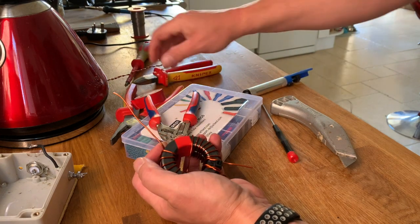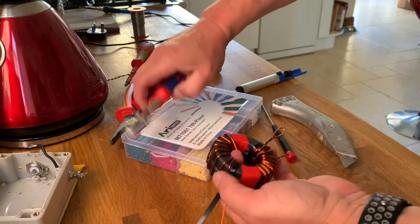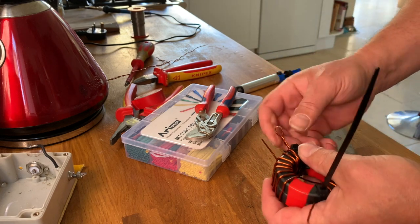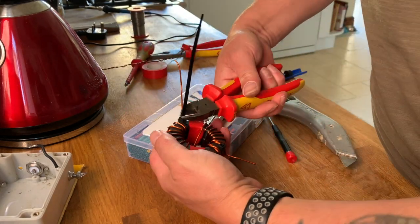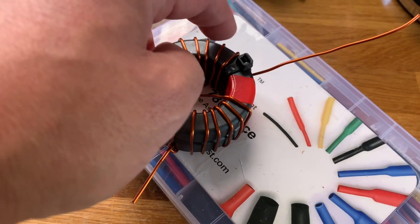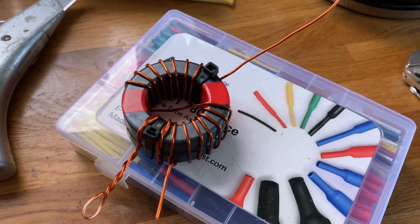Let's cut it about there. Counting the total turns: 1, 2, 3, 4, 5, 6, 7, 8, 9, 10, 11, 12, 13, 14, 15, 16. Yep - 2 into 16 goes 8, and the square of 8 is 64. That's a 64 to 1 transformer, just to give you some idea. Okey dokey.